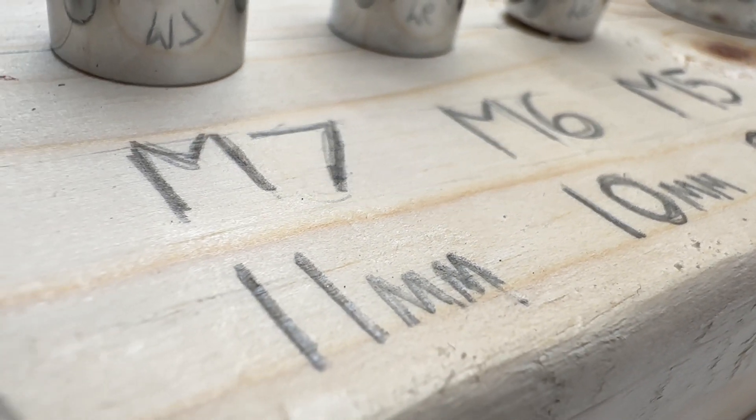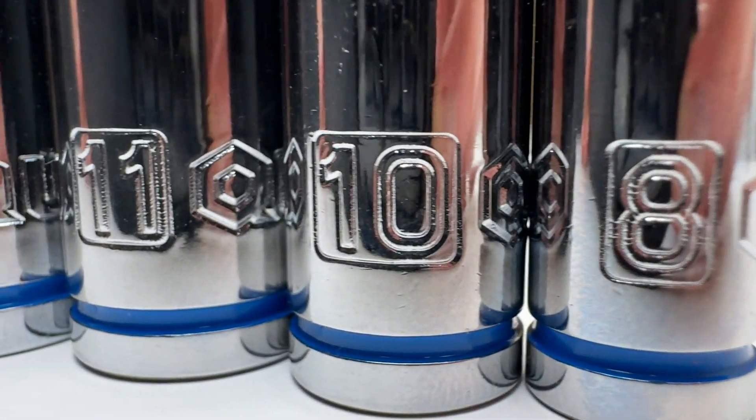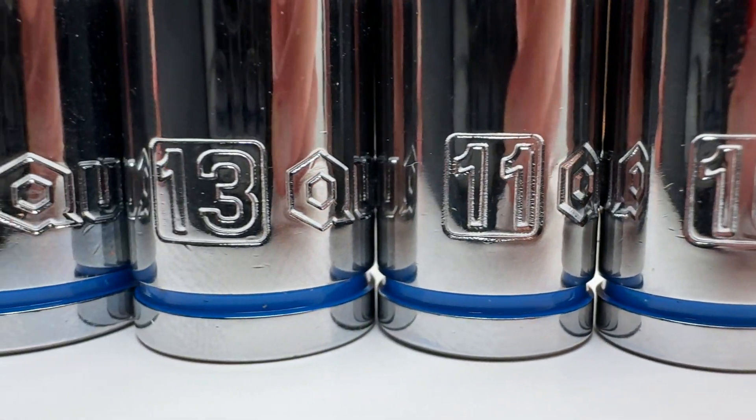So now we know we only need five sizes to cover the most common metric and imperial bolts in the U.S.: 8, 10, 11, 13, and 14 millimeter.